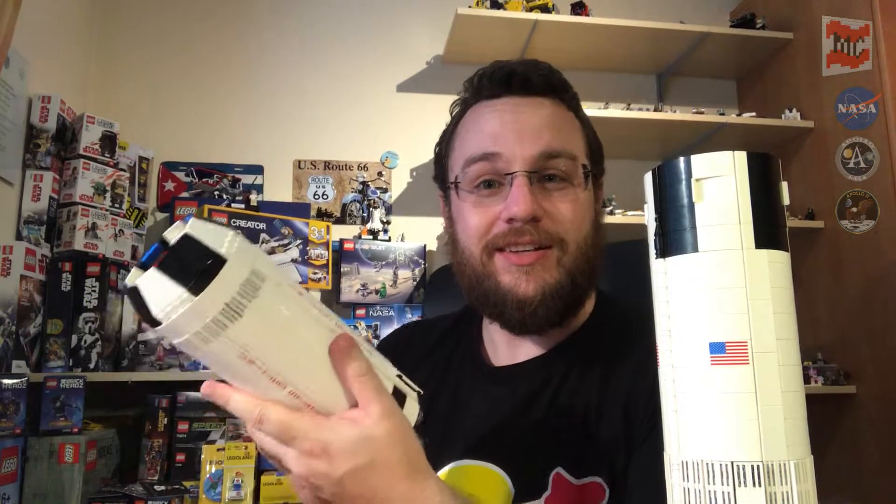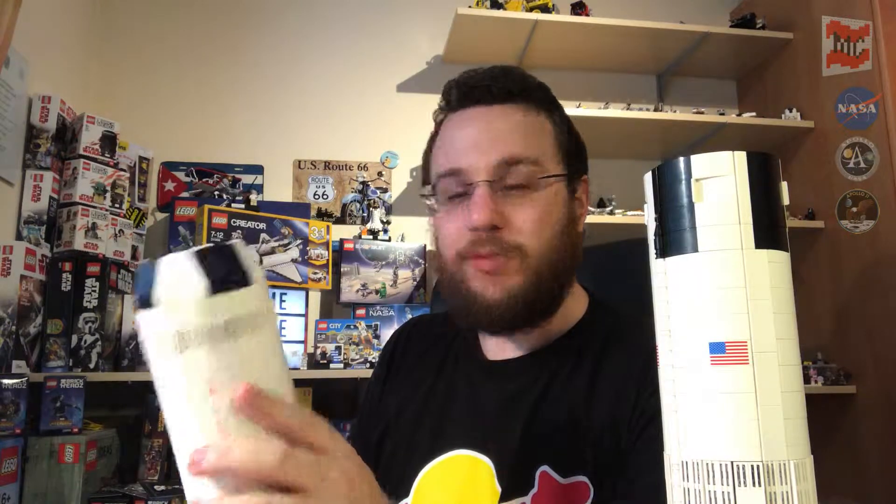And that's it for this video. Hope you liked it. Hope to see you in the next one. See you then, bye bye.